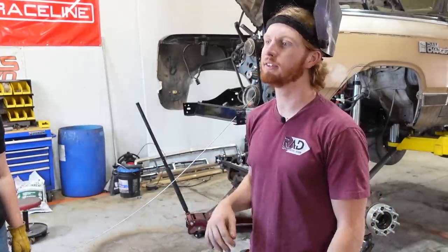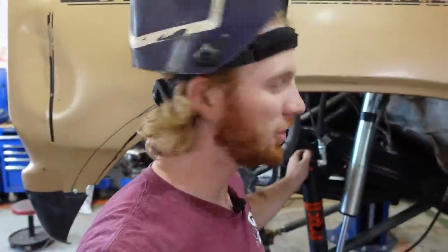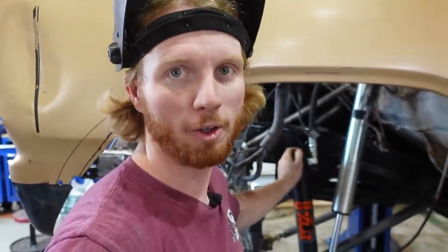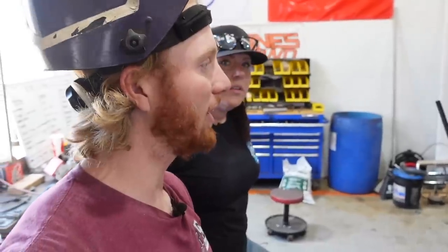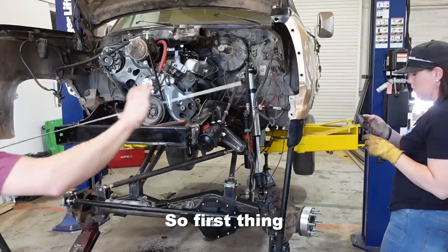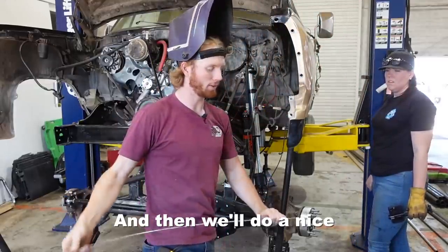We got this lower shock bracket here — look at that. The shock we're using is a little pricey: about $600 each for Fox 2.5 coilovers with DSC adjusters. They're a really competitive shock for this build and going to be absolutely perfect. We're getting ready to figure out what the top shock hoop profile is, using light gauge metal for that. Then we're going to get into some tube bending — I'm so excited to use the new tube bender. The first thing is we need it to come out of the frame right here, out about four inches, then do a nice gracious bend.